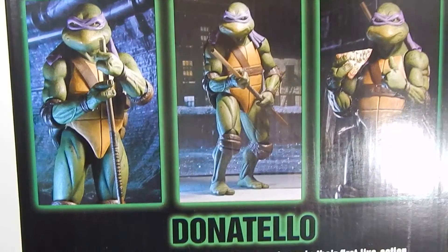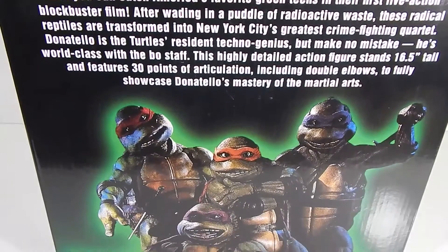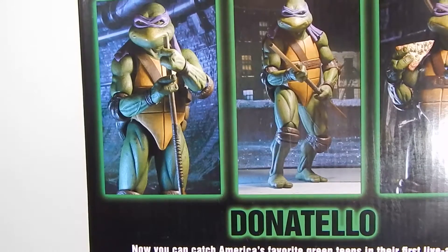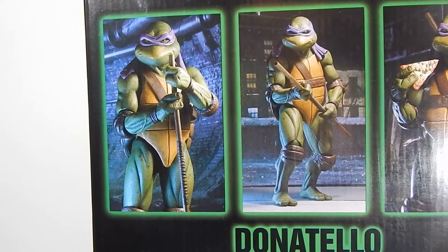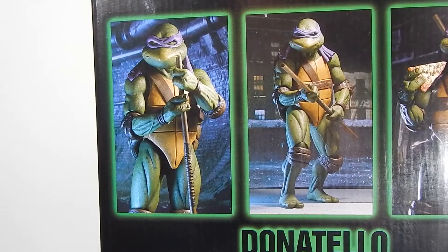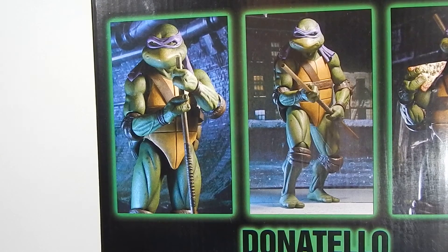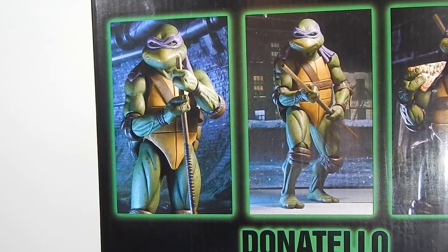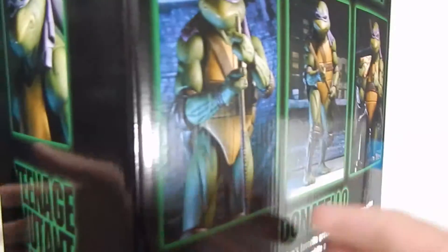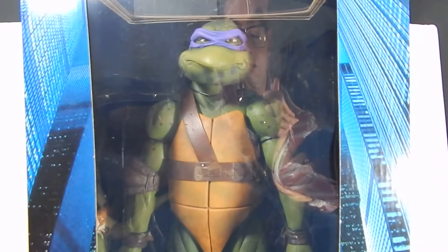On the back you get some other shots of him and a brief read-up — feel free to pause and read that. This shot here reminds me of my buddy Mike Ecko; check out his channel, he's got a really awesome little diorama going on for his NECA Ninja Turtles. I'll put a link in the description below. In any event, let's go ahead and crack him open and give you guys a better look at Donatello.